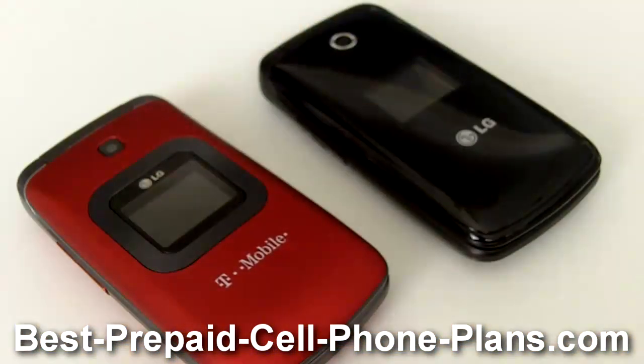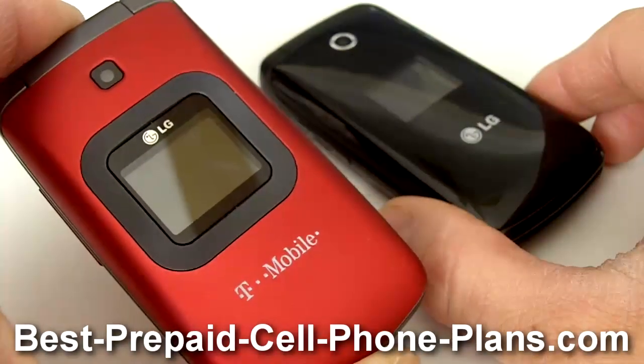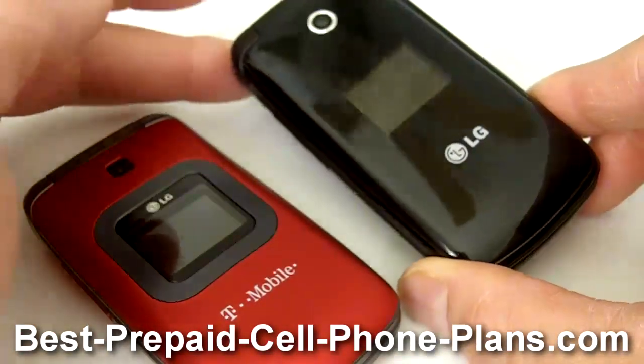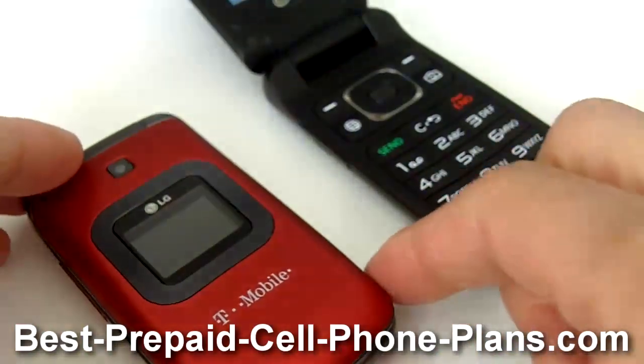Hey, this is Shambhu from Best Prepaid Cell Phone Plans, and today we'll take a look at the LG GS170, which is a red prepaid flip phone from T-Mobile. It's very similar to the Tracfone LG 420G, other than basically the color and the finish of the phone.